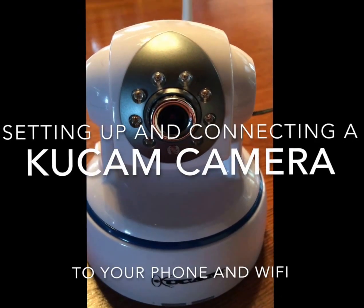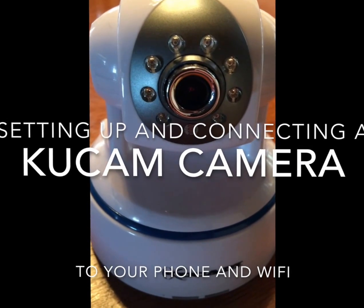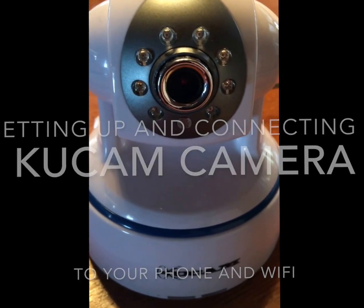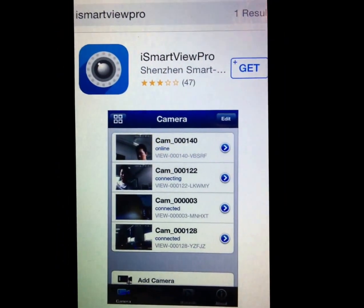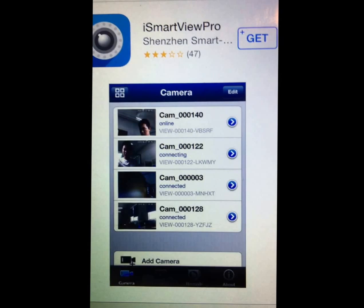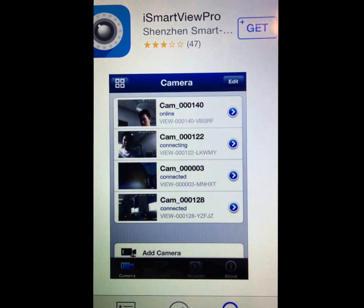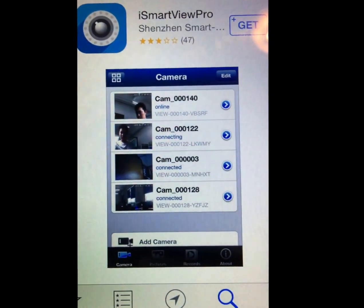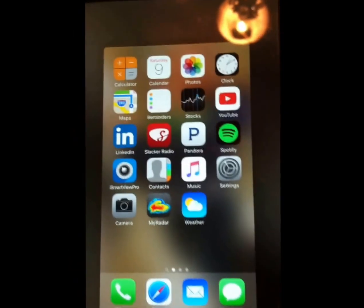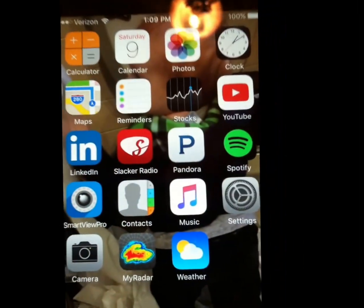Hello, this is a short video on how to install and set up your QCAM camera and connect to the Wi-Fi. The first step is to take your appropriate device and download iSmartView Pro. Whether you have an iOS or Android phone, download it and install the software. The next step, assuming you have already installed it, is to activate the software.